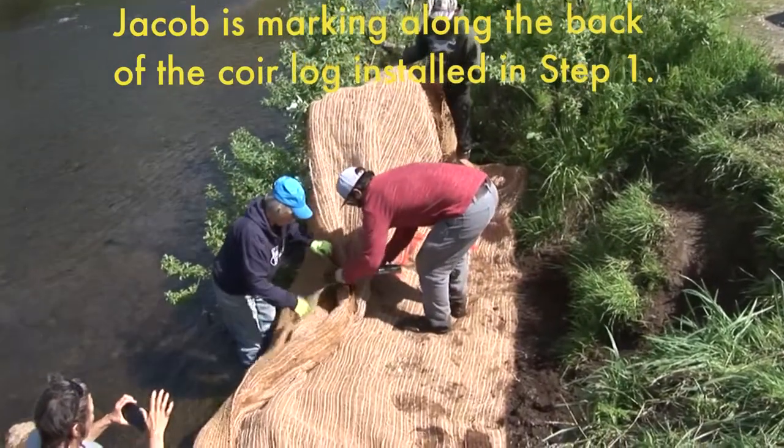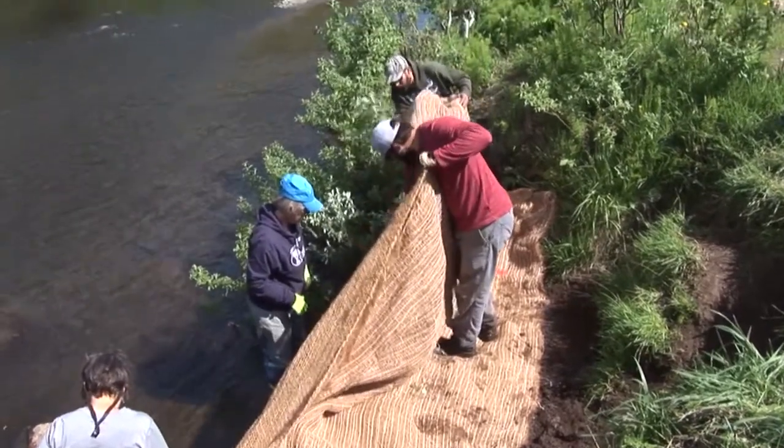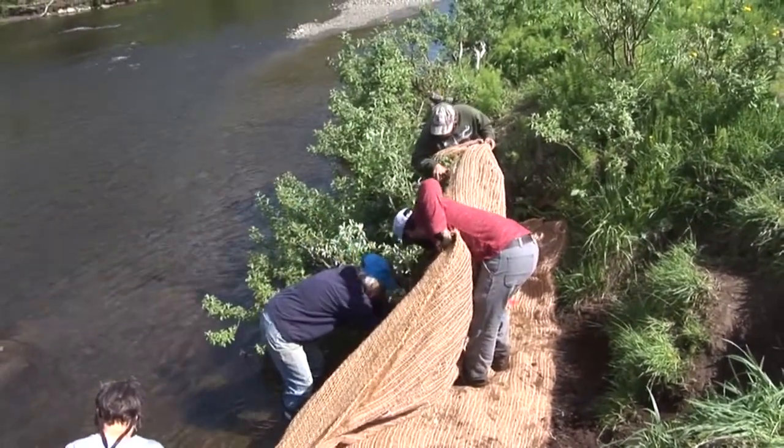What are you looking for on the underneath with the wheels in? You can basically see where the topsoil is right there. Uh-huh. That's right.